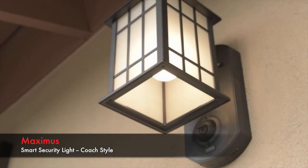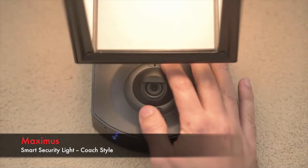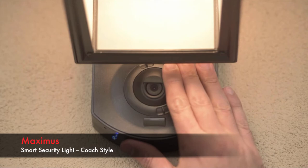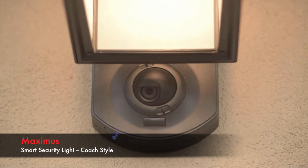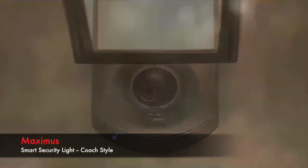Just install an LED or compact fluorescent light bulb of your choice. To adjust the camera lens angle, loosen the camera's locking ring with a counterclockwise turn. Position the lens and turn the locking ring clockwise to secure it in place.